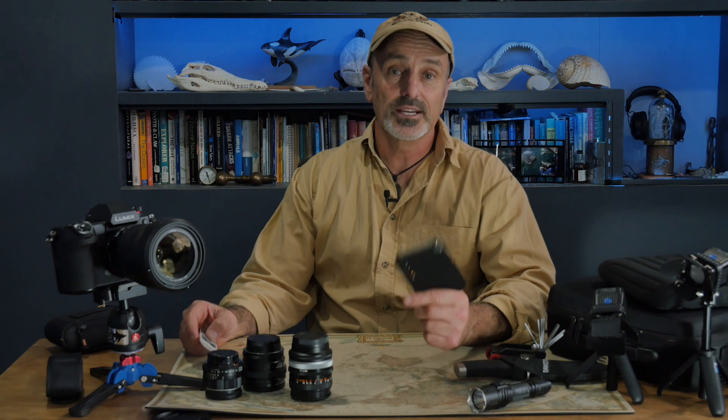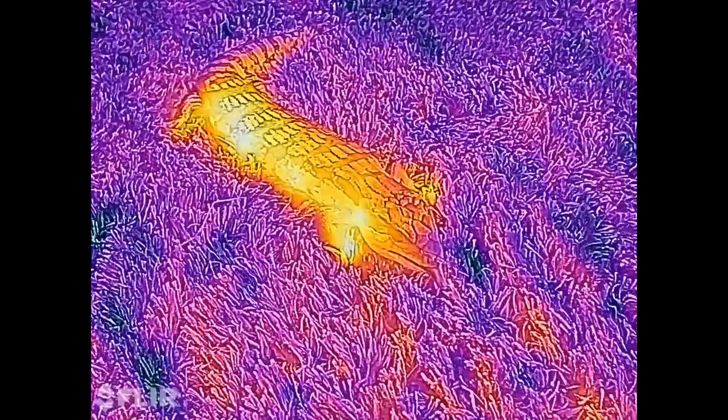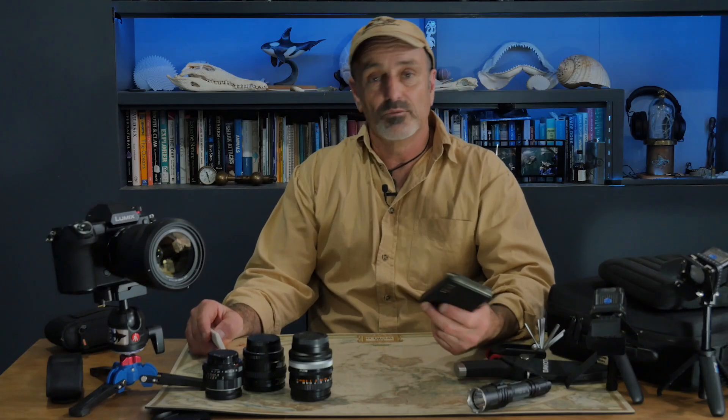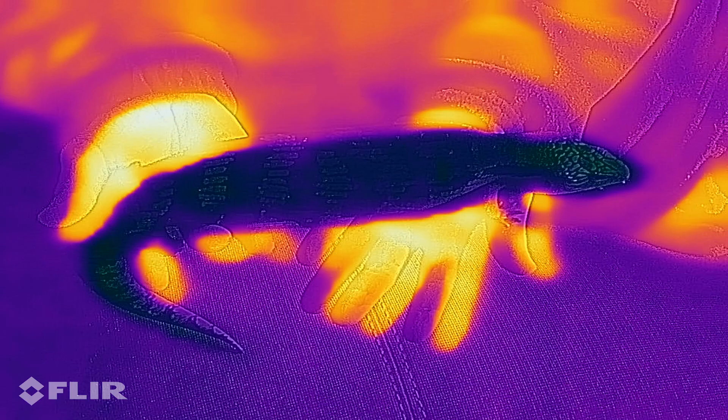For me, thermal imaging is a great visual prop for nature documentaries, as it clearly shows the difference in heat signature of different animals — like between warm-blooded mammals and cold-blooded reptiles, for instance.